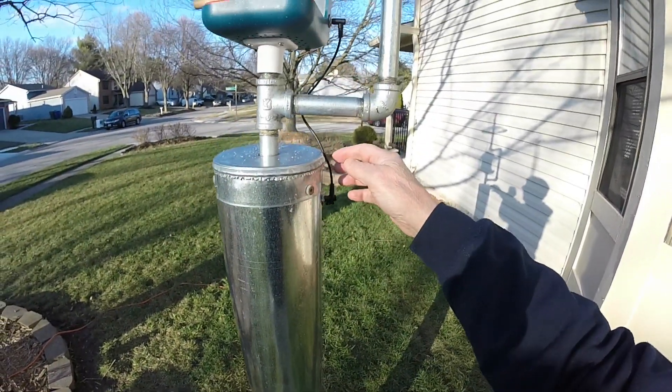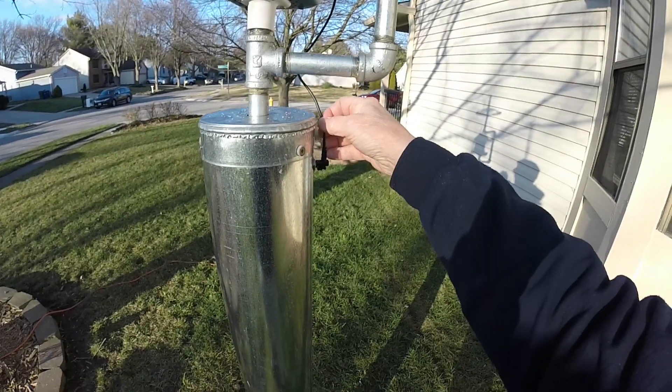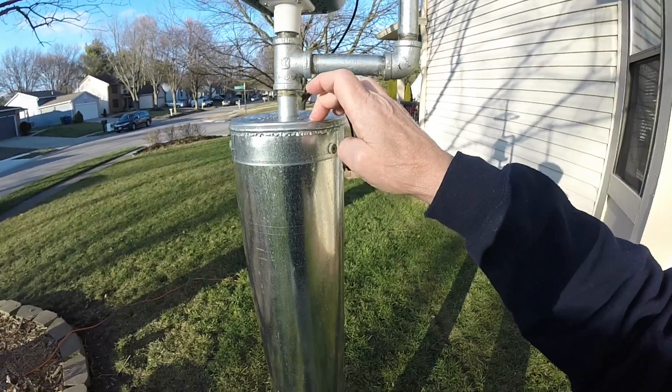An add-on is that I've got power coming out to the duct from the basement.